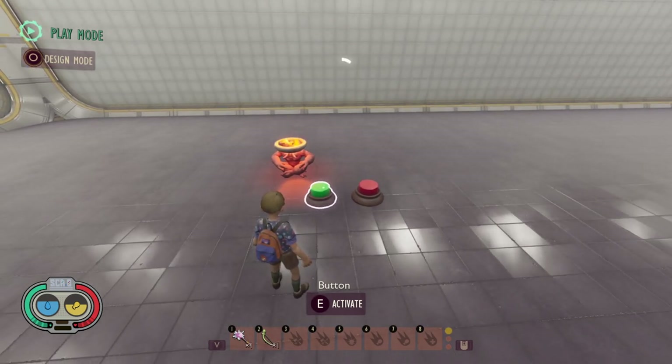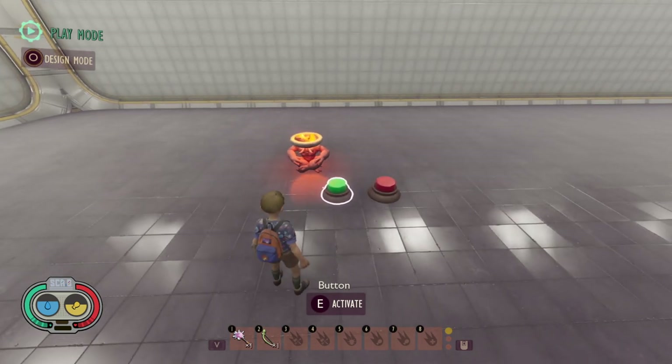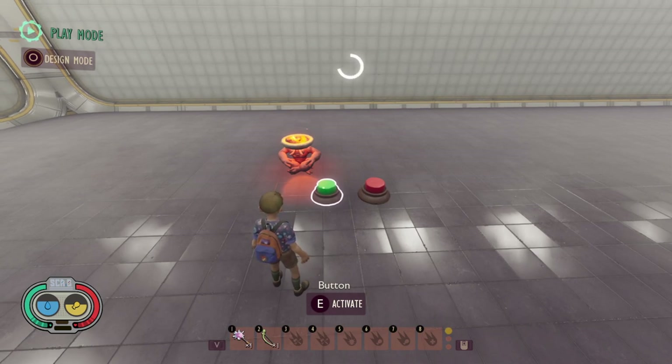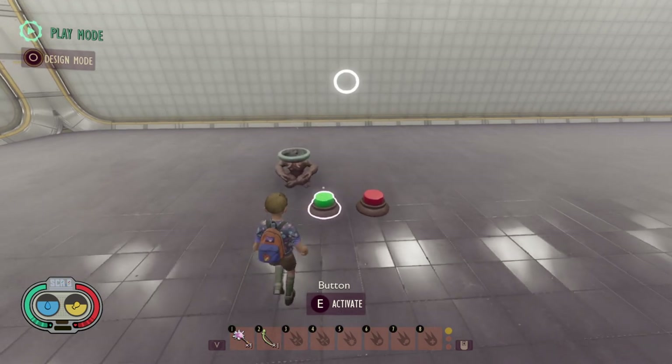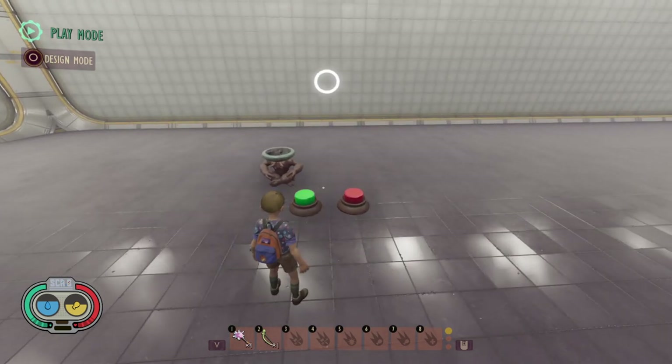I'll press start timer, wait about three seconds, then press stop timer. Now if we press start timer again you'll see it actually starts from zero and we have to wait the full five seconds before the light turns off. At this point there is no way to stop a timer midway through.